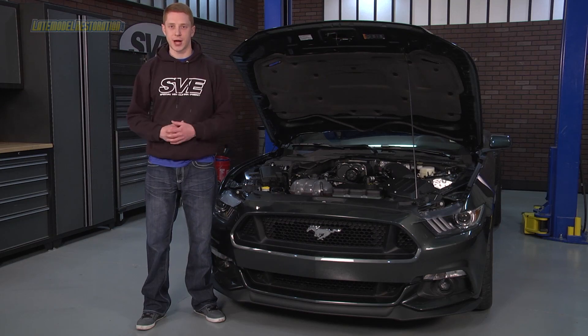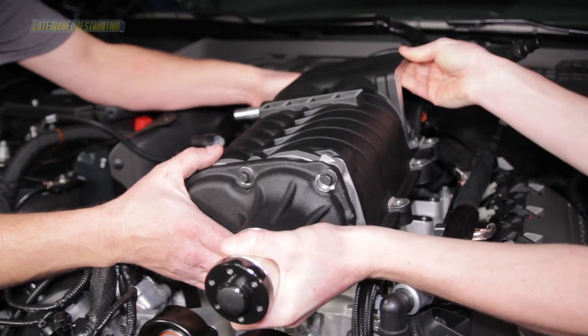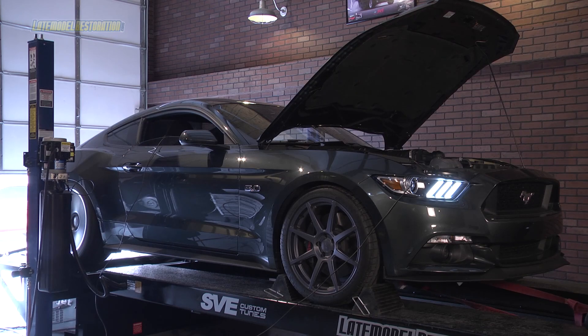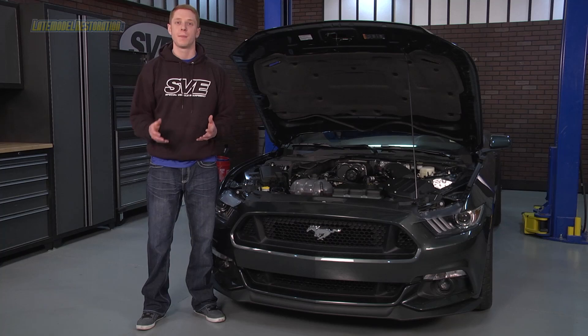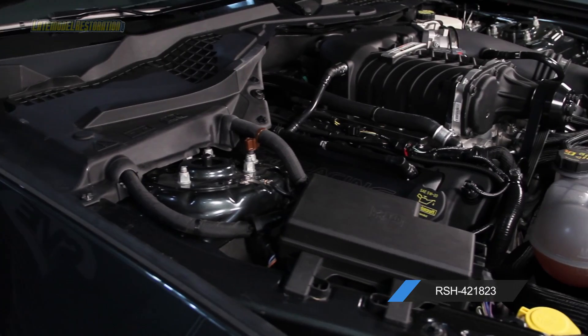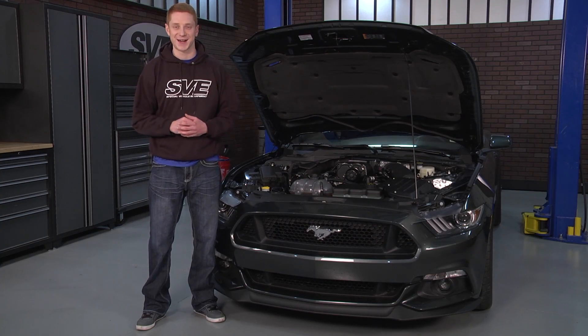You'll want to subscribe to our YouTube channel because we will have a step-by-step, detailed install video for you to watch. We already have a video that includes the baseline dyno numbers and the results of the Ford Racing Roush Phase 1 Supercharger Kit, which can be viewed by clicking the link below or in the video description. And remember, you can purchase this Ford Racing Roush Performance Phase 1 Supercharger Kit at latemodelrestoration.com.